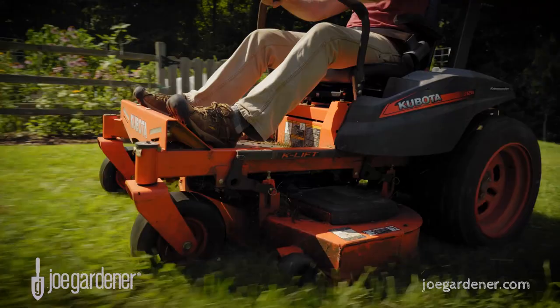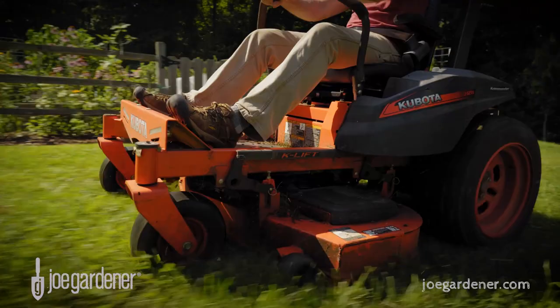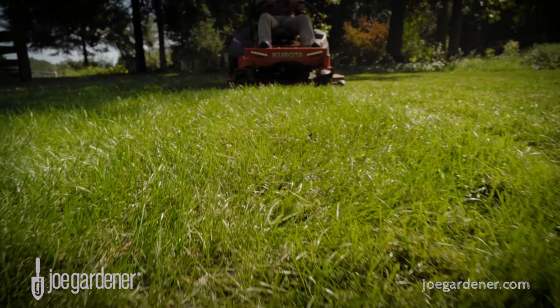Perhaps the easiest and most effective natural way to provide nitrogen and organic matter to your lawn is by grass cycling — that's the term for returning the cut grass clippings straight back to your lawn as you cut.